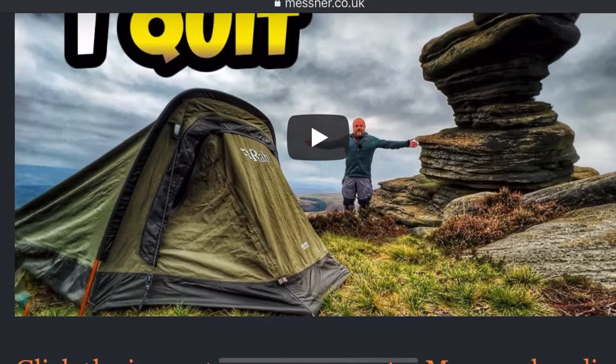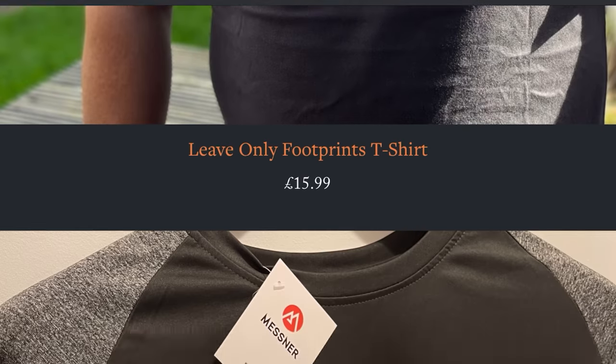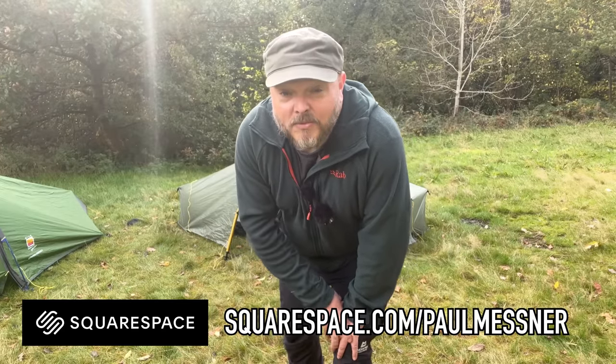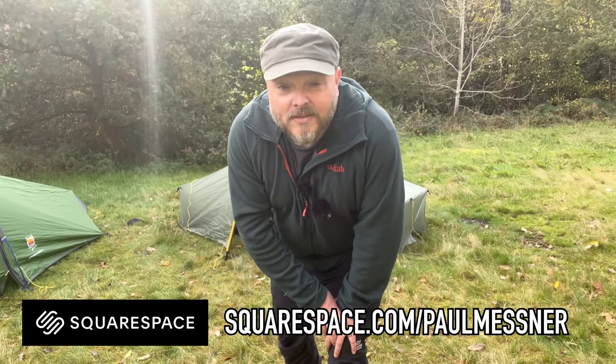A big thanks to Squarespace for sponsoring this video. If you don't know who Squarespace are, it's a one-stop platform where you can create your own website and you don't need any coding experience or idea of how to build a website. Me and Joe use the website for sharing videos, photos, and products in the merch store. You can use it for almost anything — there are loads of templates so you can customize to get that unique look. Click the link in the description or head over to squarespace.com/paulmessner for a totally free trial and then 10% off your first purchase.